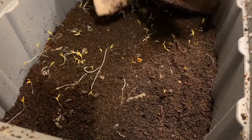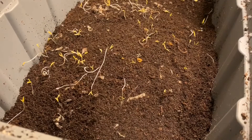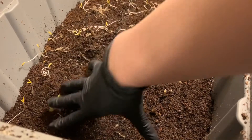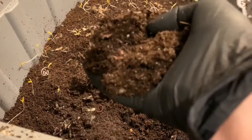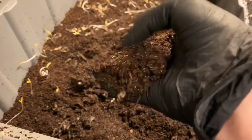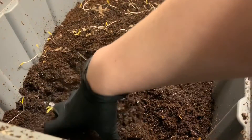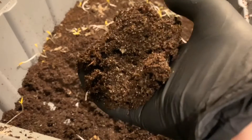I see a lot more sprouts today, and a few worms hanging out on this paper as well. Whatever we had in here that sprouted keeps sprouting and sprouting. I wanted to take a peek and see if we could spot any more cocoons today, but I'm seeing a lot of baby worms, which is awesome. A lot of little worms in here — this is the sand bin, so I'm encouraged by that.